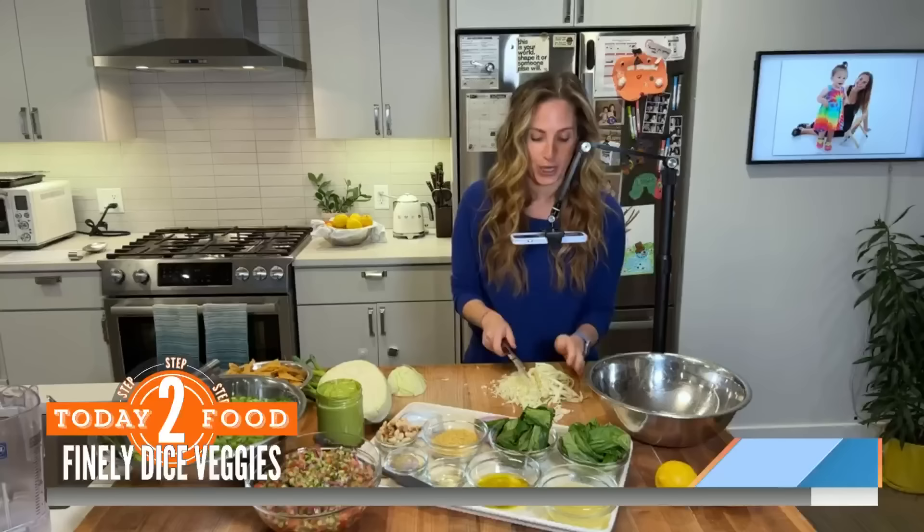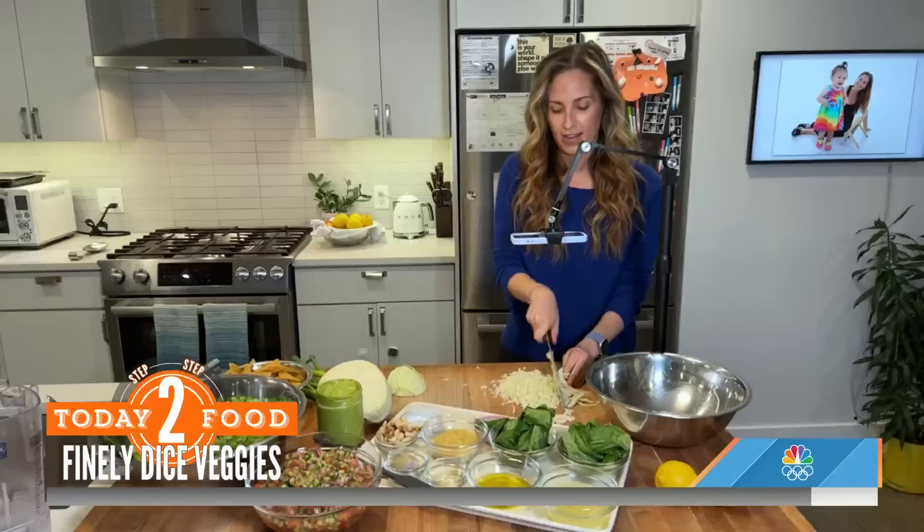And the more you do it, the better you get. You can go slow and not cut yourself because sharp knives — a sharp knife is key.